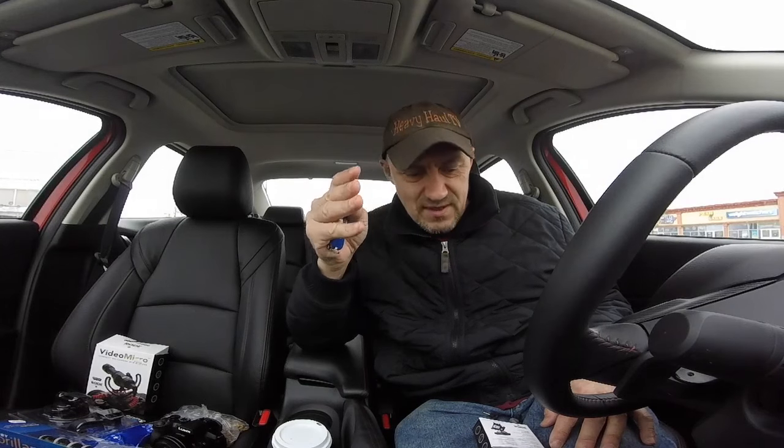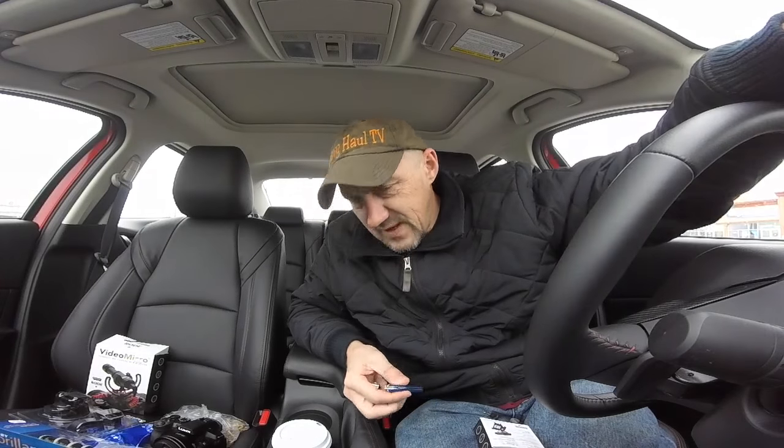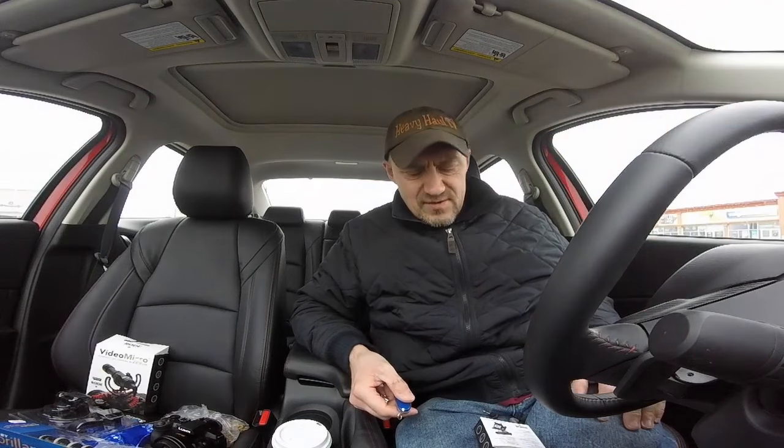People often ask me how to get into heavy haul. For everybody it's different, so I'll just briefly explain how I got into it. It's best to do it in steps — that's what I did. I had some experience with chains and binders when I drove a five-ton rollback tow truck.